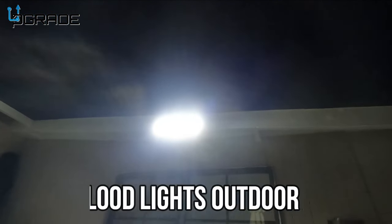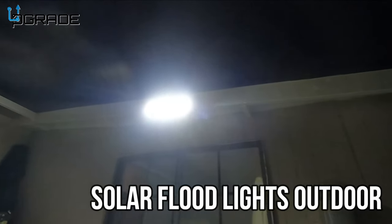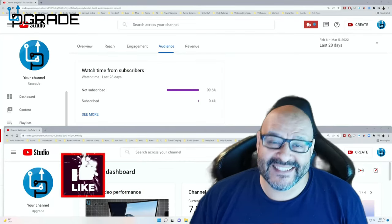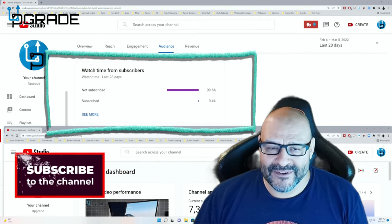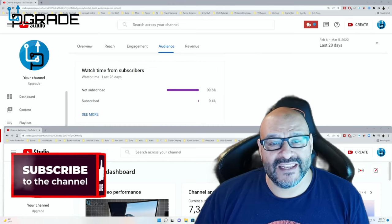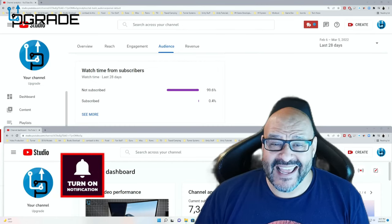Awesome device, easy to set up — I hope you guys enjoyed the video. 99.6% of you are not subscribers to my channel. I hope the content helps you out and you find it useful. I hope you hit the like and subscribe.